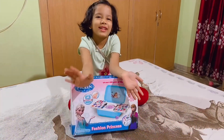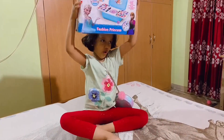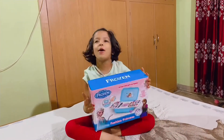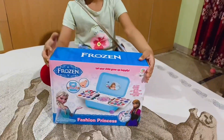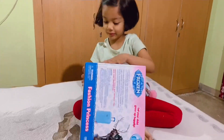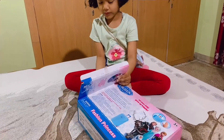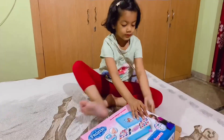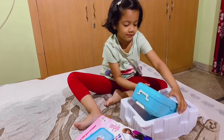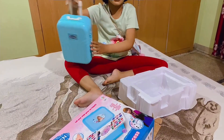This is my new make up box. Let's open it. This is Charlie.